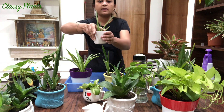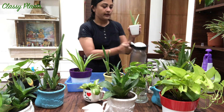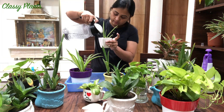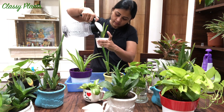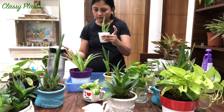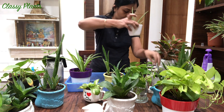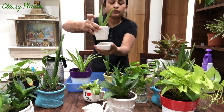This one is remaining - the baby aloe vera. Aloe vera does not need a lot of water as it has a pulpy kind of structure. But the soil is dried, so I will water it and let it sit. This one is quite cute.